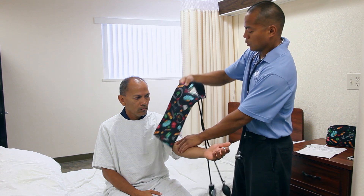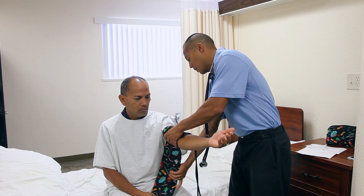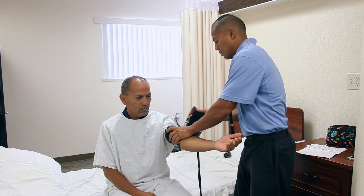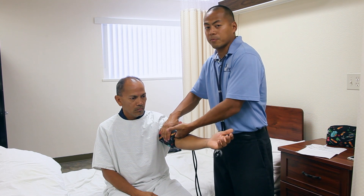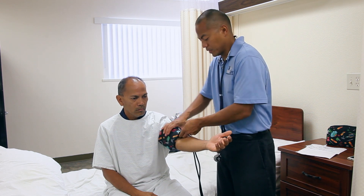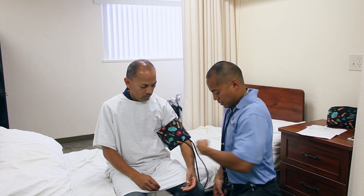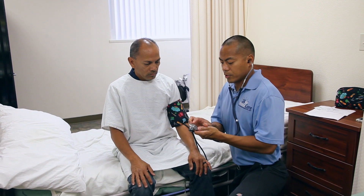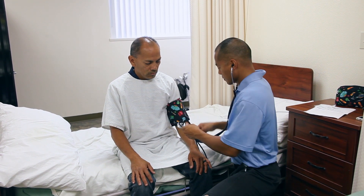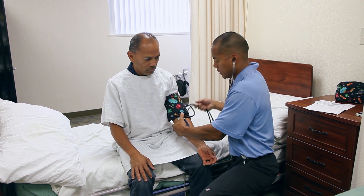You want the tubes to be somewhere on top of the brachial artery, and when you wrap it around, you don't want to wrap it too snug where you can't fit anything under it, but you do want to wrap it snug enough where you can comfortably fit two fingers under it. I'm going to test out the diaphragm to make sure that it works, and I'm going to place the diaphragm underneath the cuff right where the brachial artery is.